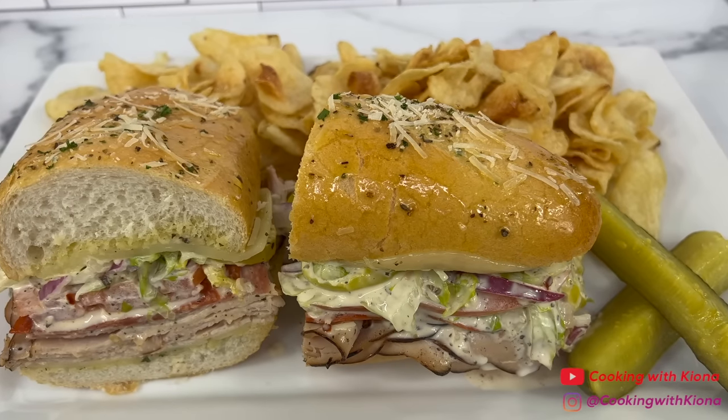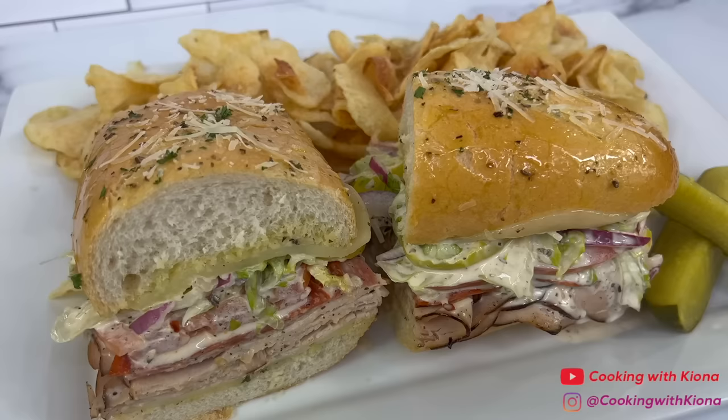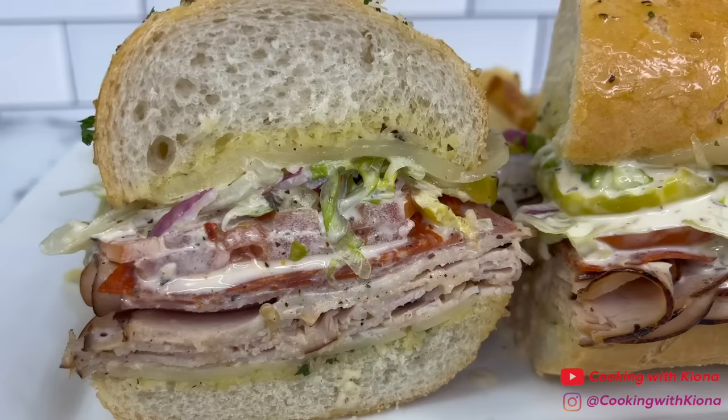Hey everyone! Today I'm going to show you how to make the viral TikTok Grinder Sandwich. This sandwich was so good and I can't wait to show you how to make it. So let's get started with the video.